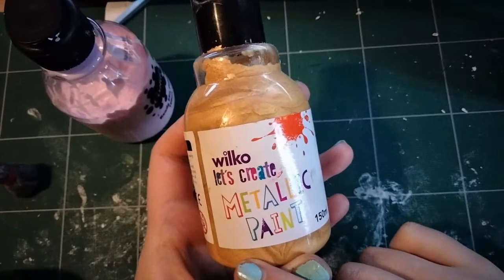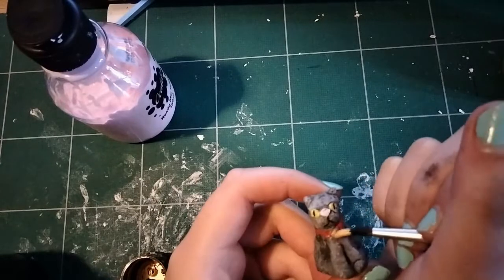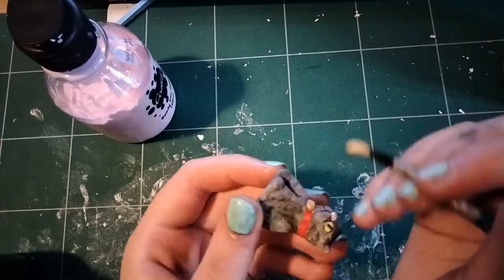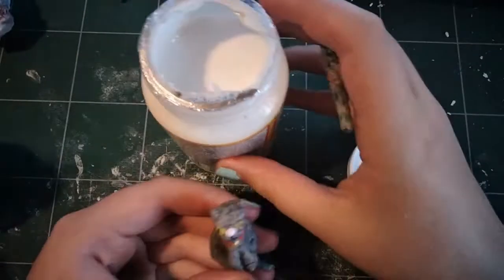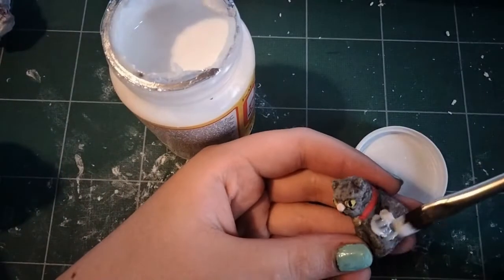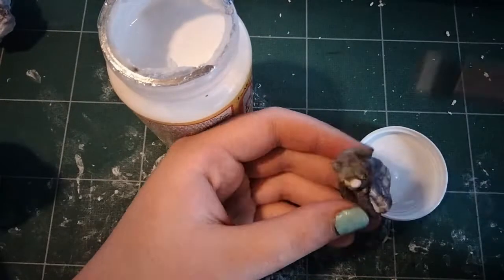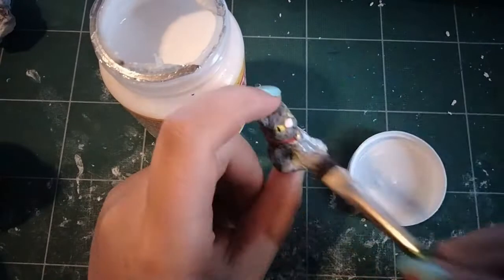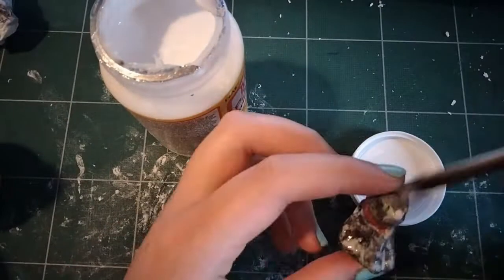I also have these Wilco Let's Create Metallic paints — a gift from my friend, also fairly cheap. This is the only slightly costly thing here, and I say slightly, it's like five quid. It's matte Mod Podge. I just use this to coat everything — it's not necessary, I just think it gives it a nice finish. I have resin glazed things before if I want a more glassy look. Basically any top coat will work here. Thanks for watching, I hope you enjoyed the video, and I will see you next week for another one. Bye!